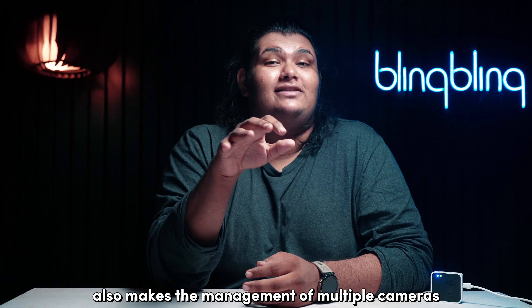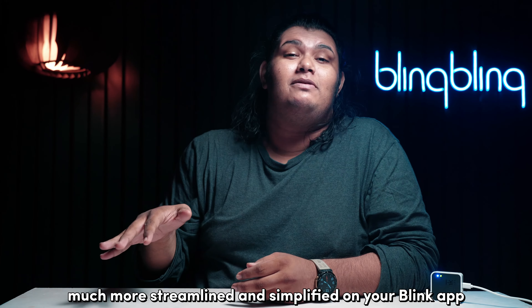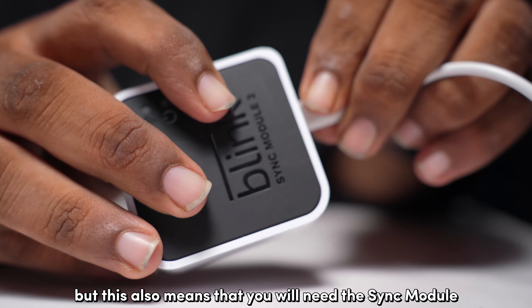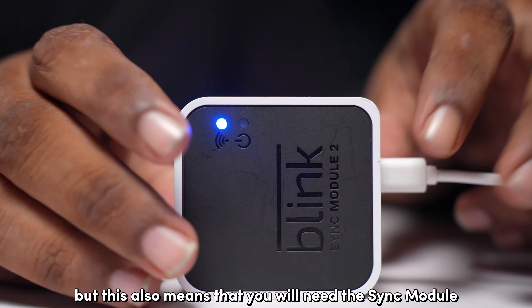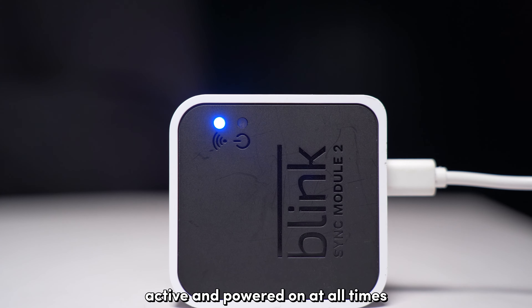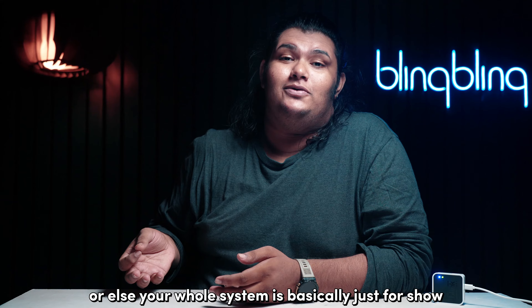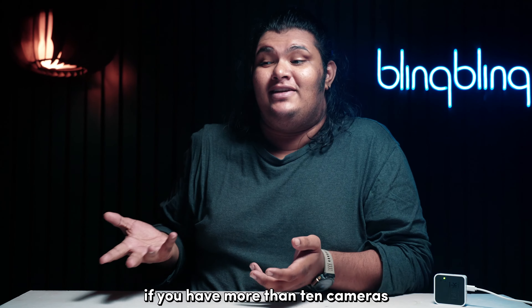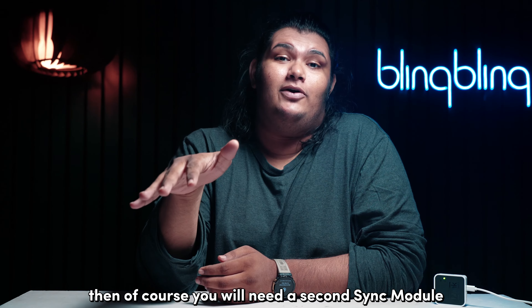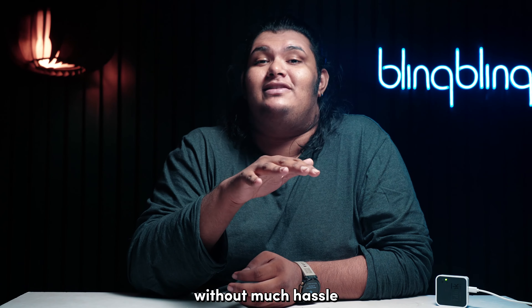The sync module also makes the management of multiple cameras much more streamlined and simplified on your Blink app. But this also means that you will need the sync module active and powered on at all times, or else your whole system is basically just for show. If you have more than 10 cameras, you will need a second sync module. The Blink app can handle multiple systems without much hassle.